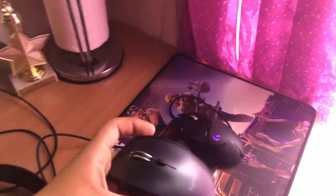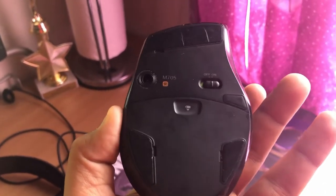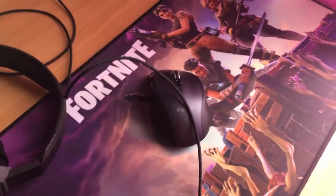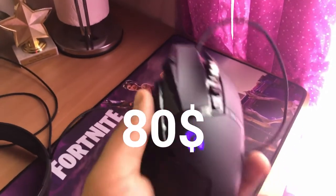Everything I'm showing you guys right now, the links are gonna be in the description if you want to buy it. I'm using a Logitech M705 — that costs about $24–$25. And then I'm using a Logitech G502 Hero, this one costs about $90.